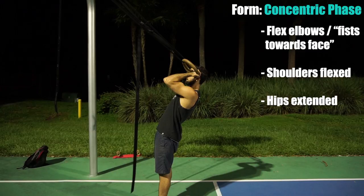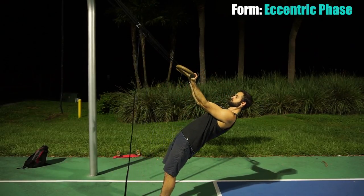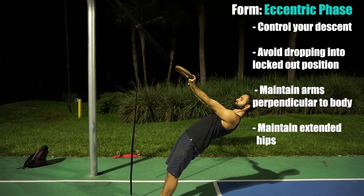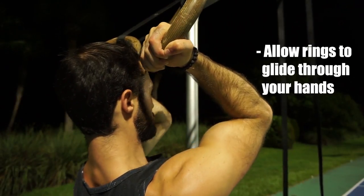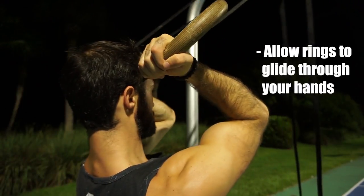Squeeze the biceps at peak contraction. During the eccentric or descending portion, make sure you are controlling yourself on the way down without losing tension, to avoid dropping rapidly into locked out arms. It's also worth noting that during the ring bicep curl you want the rings to glide through your hands rather than squeezing them really tight. When we allow the rings to glide within our hands, it allows us to get into that flexed shoulder position with ease.